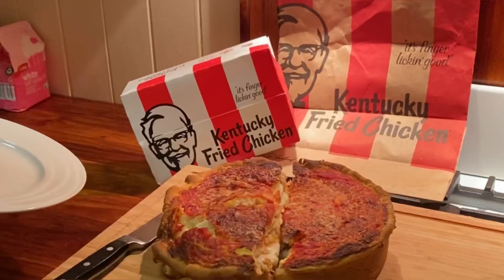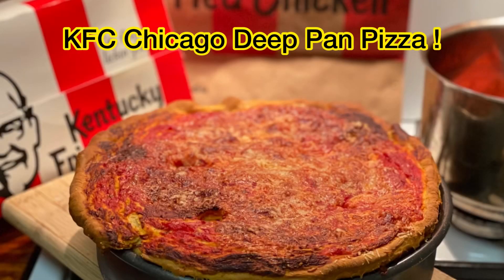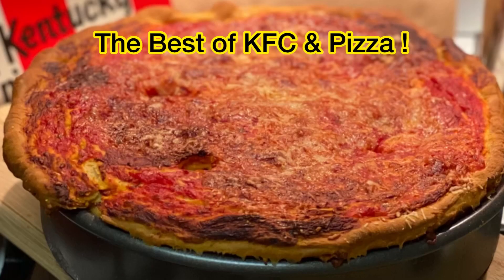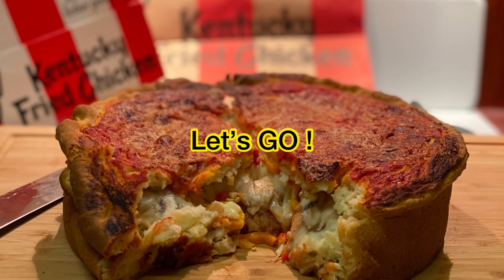Love KFC Tuesday but looking for that little bit extra to boost an already awesome feed? Let's try the KFC Krafton Chicago deep pan pizza. It's super easy to make and it's so delicious — the best of KFC and pizza. Let's make it together. Let's go!